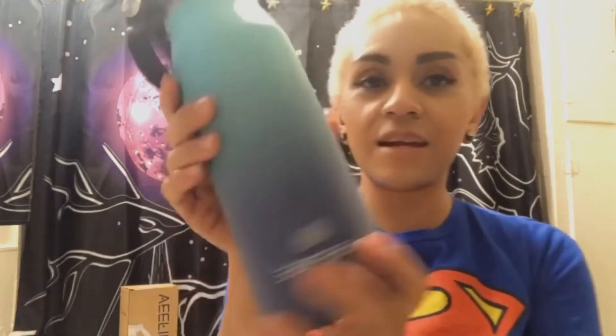Hi guys, I wanted to show y'all my new water bottle that I got. It's from Be Fine — this is it right here. The name is right here on the flexible little handle.